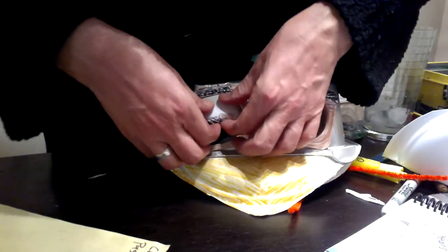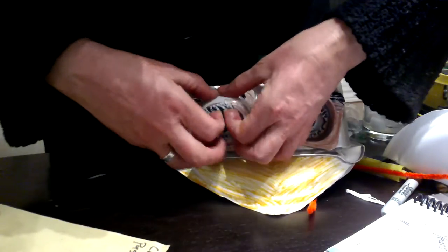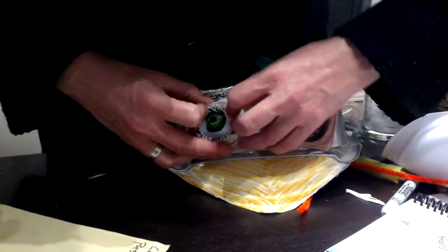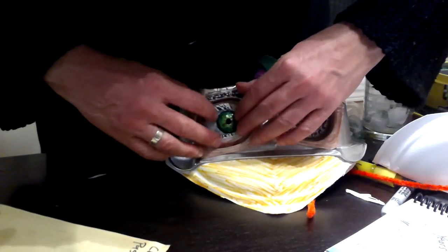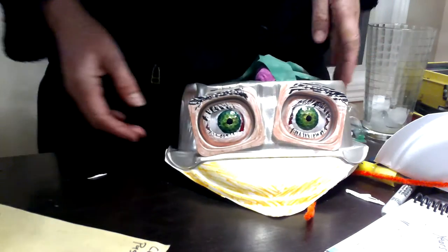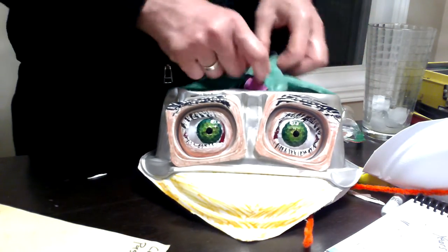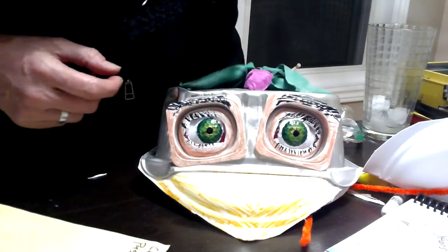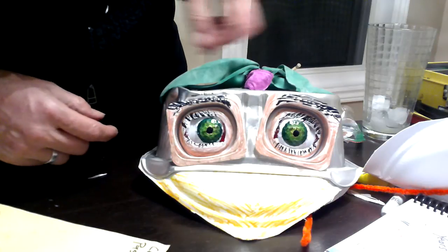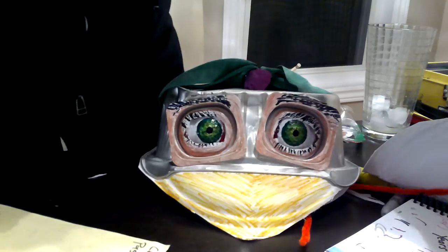Pop that eyeball back in. These are old yogurt cups. This is a balloon found on the side of the road. The yogurt cups came from recycling, but it's about half and half recycling and side-of-the-road stuff.